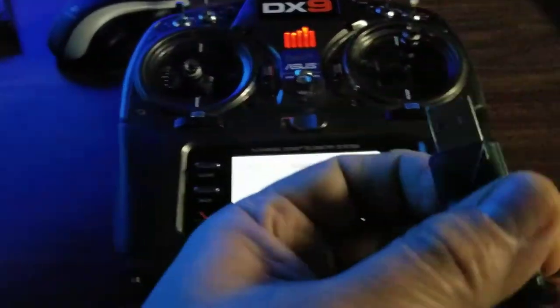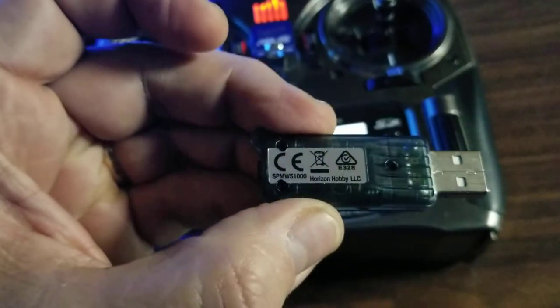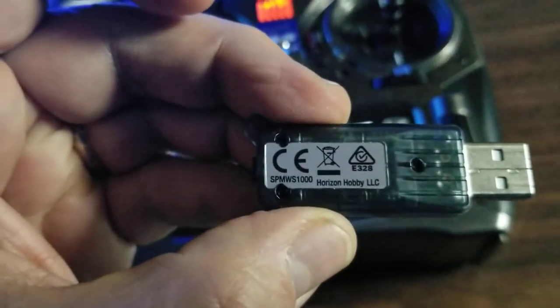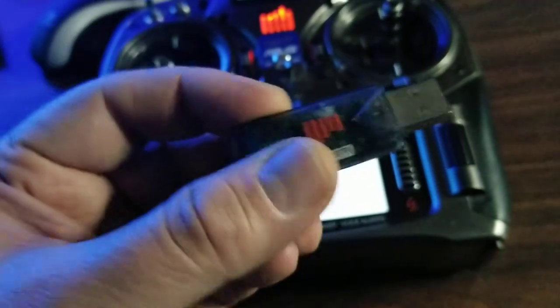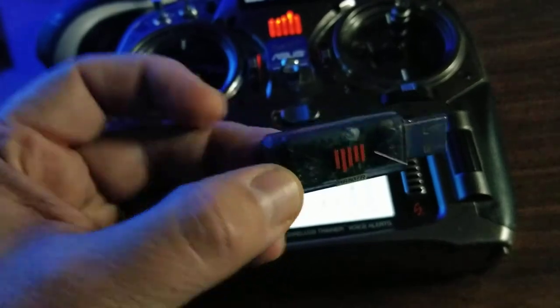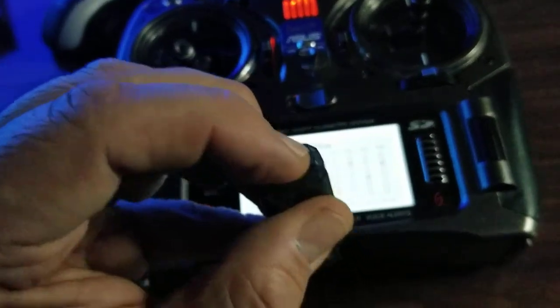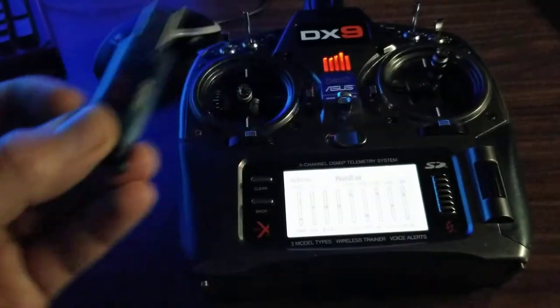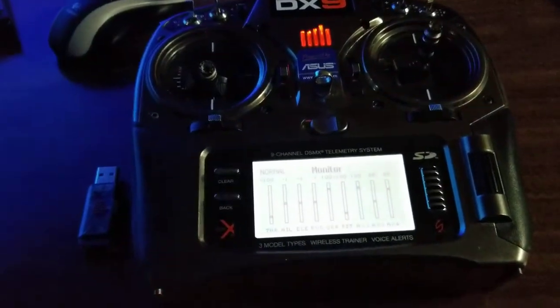Now I'm going to plug in the WS — SPM WS1000, which I don't know how much different the 2000 is, if at all. It's a little bit sexier looking; this is a little bit older school. You've got a bind button here on the very end. So I'm going to hook this up to my computer and bind it. In the next part of the video, you'll see what I'm doing on the computer.